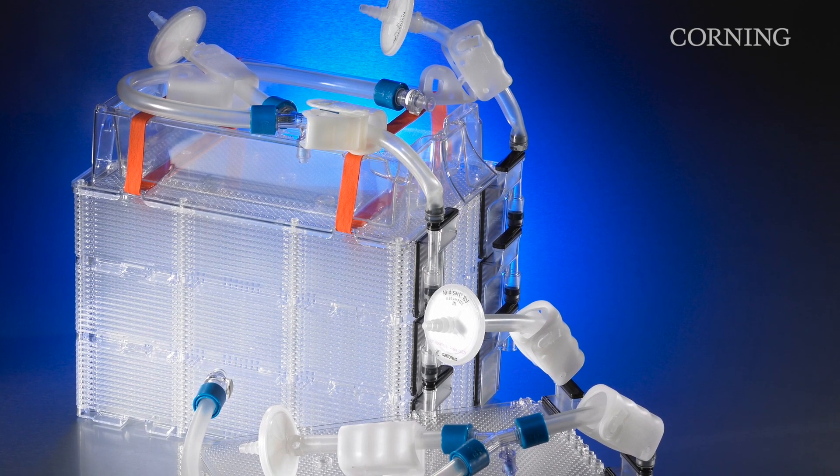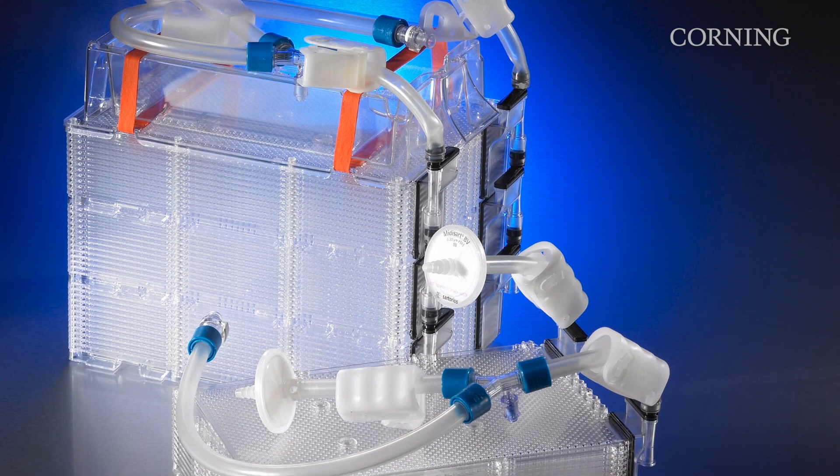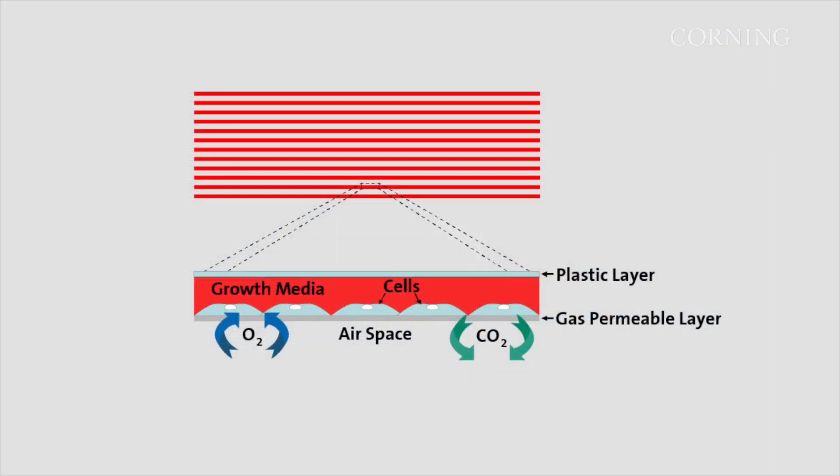Corning Hyperstack cell culture vessels are designed to increase cell yields in the same spatial footprint as larger stacked vessels. Corning's hyper technology uses gas permeable film to eliminate head space within the vessel.